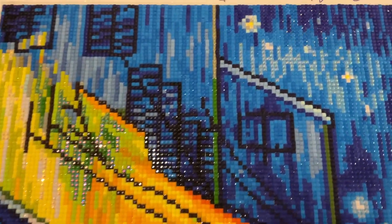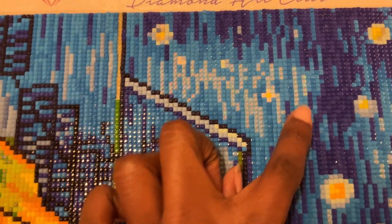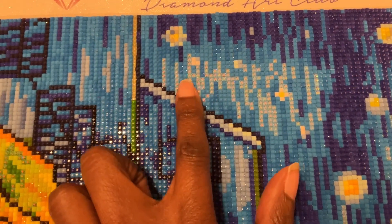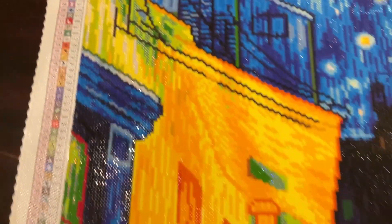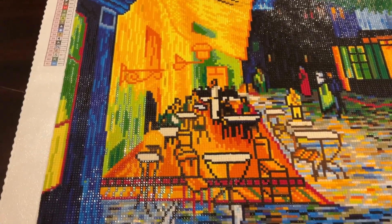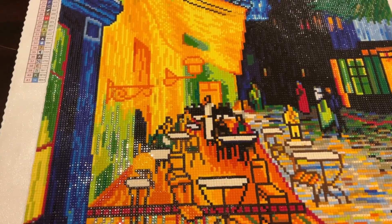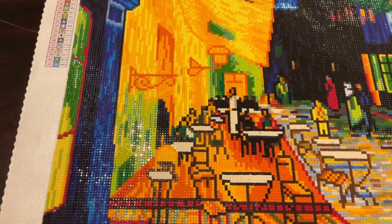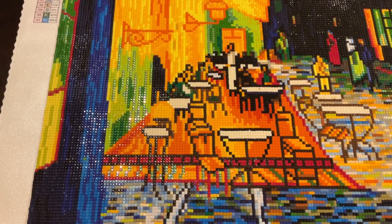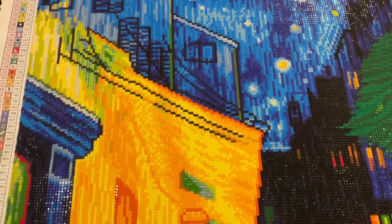There are ABs in the sky — all of these I'm pointing to are ABs. And on this side, the green over here — those are all ABs as well. ABs are sprinkled everywhere. The drills were perfect: no sticky drills, no drills stuck together, and minimal trash — basically no trash at all. It was a really good experience.